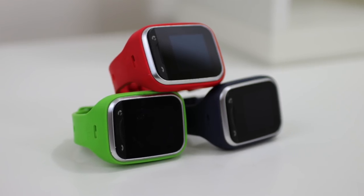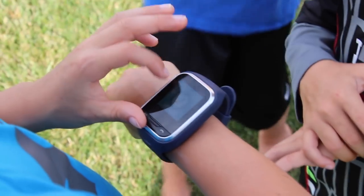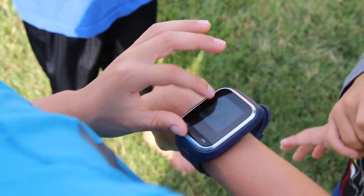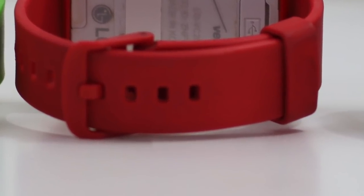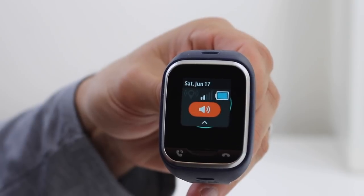This is the Gizmo Gadget by LG. It's a watch phone and is geared towards kids. It's not a safety device — the reason being that it can be taken off or turned off. Not being able to turn on the watch from the app is one of the complaints that you'll often see about these.